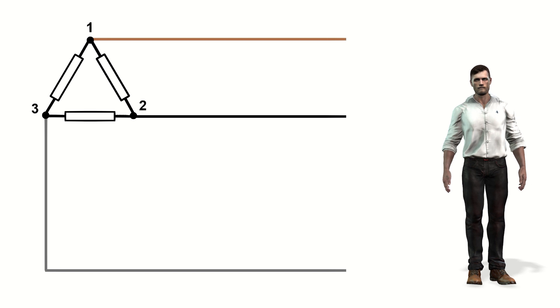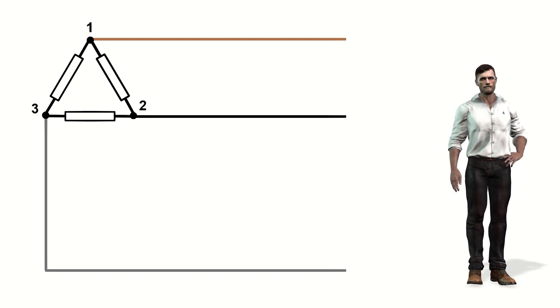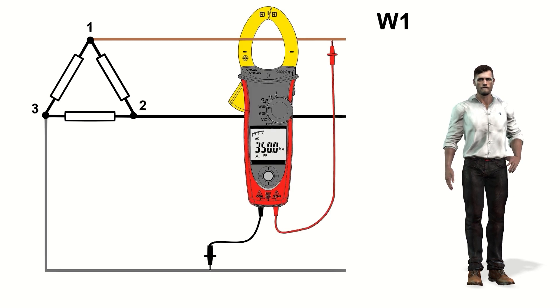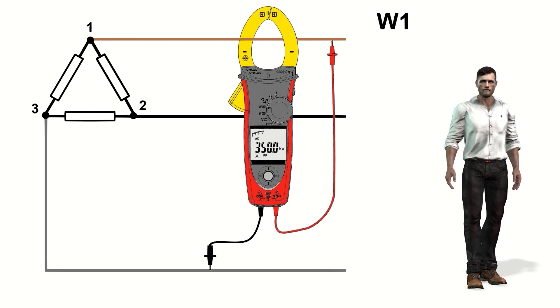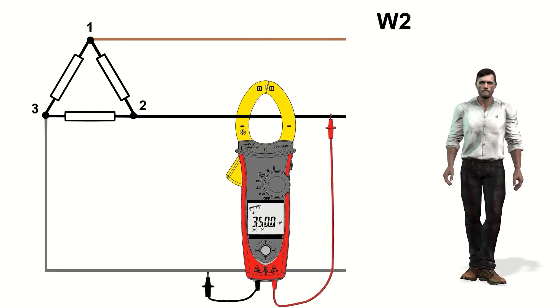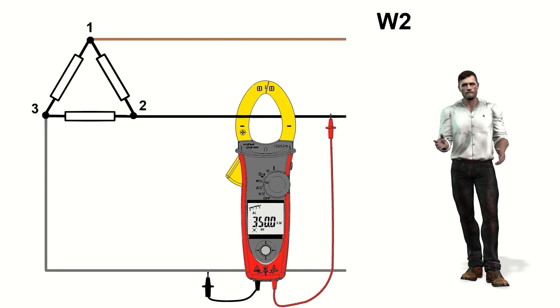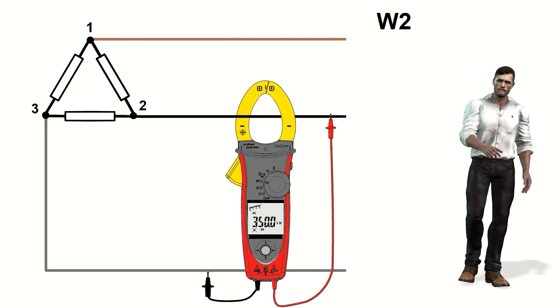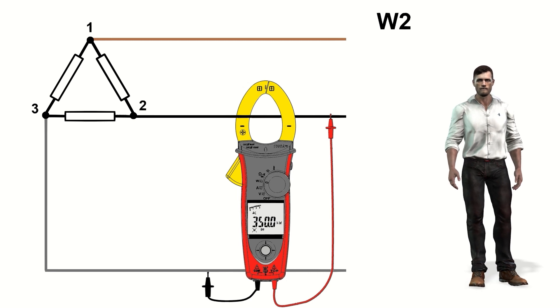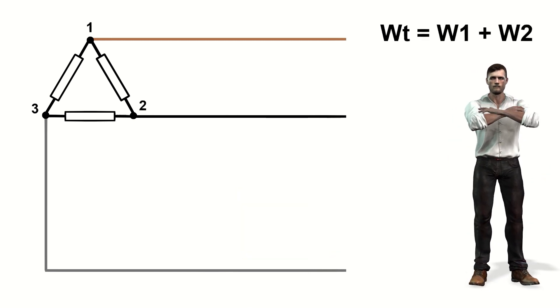In a three-phase delta or triangle system, we will use the two-wattmeter power measurement method. According to this procedure we carry out two partial measurements. The first is carried out by placing the clamp on the phase 1 cable, and the voltage test leads between phases 1 and 3. Next, the second measurement is made by placing the clamp on the phase 2 cable, and the voltage test leads between phases 2 and 3, as shown in the figure. The total active power is then the sum of these two partial powers.